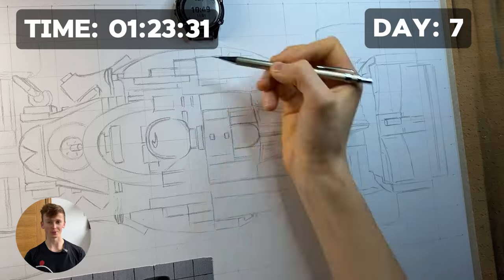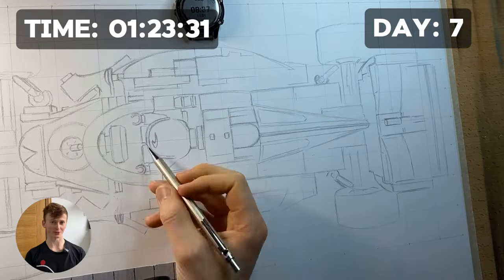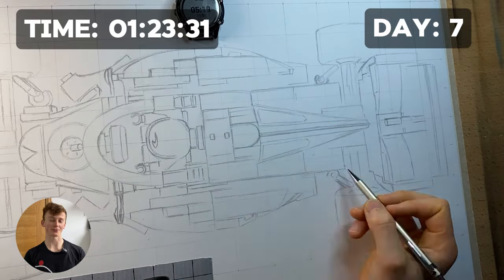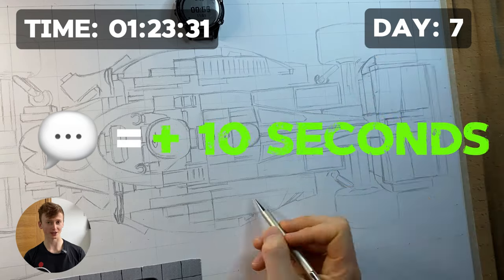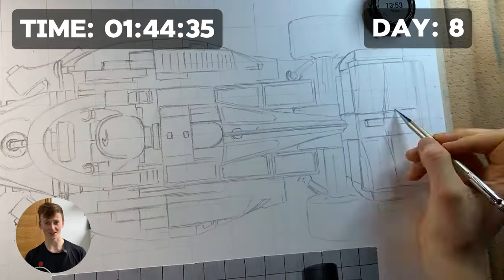On day seven it dawned on me that I could add a twist to the progress videos to increase drawing time. I said that for every comment the video got I would add an extra 10 seconds of total drawing time. This not only increased drawing time but boosted engagement, so the algorithm pushed it to more people, leading to more likes, which allowed me to complete the sketch by day eight.